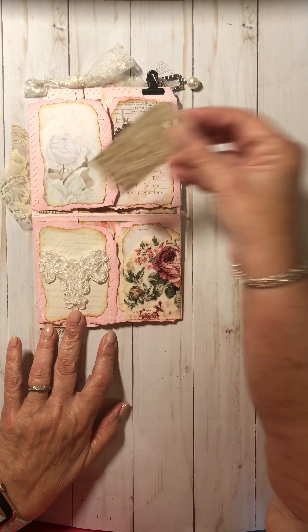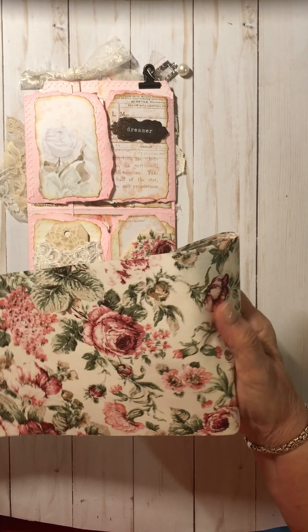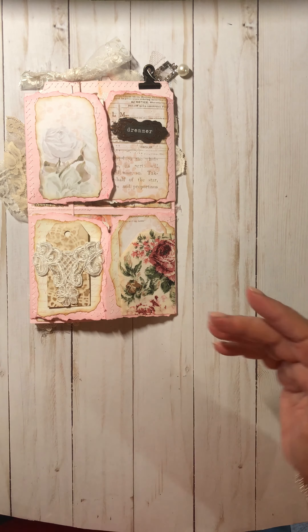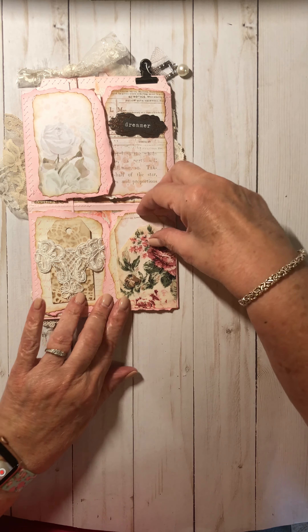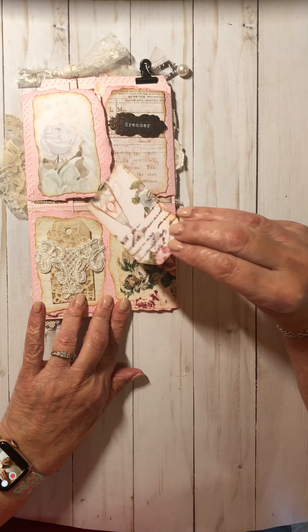On this side here, I used this little piece — it's like a fabric that's stiff. I found it in my stash when I've been cleaning and reorganizing my room this week. It feels like stiffening for a collar, but it was a little piece of rose that a friend had given me. I thought I'd make a little tuck spot with that. So I just added a little tuck spot with a little piece of Prima paper that I made a tiny tag to add in that tuck spot.